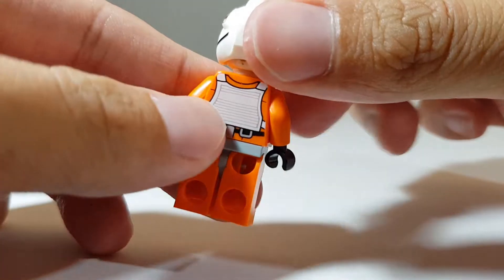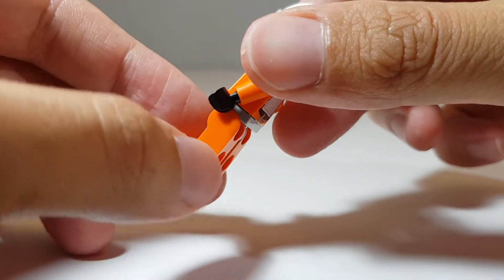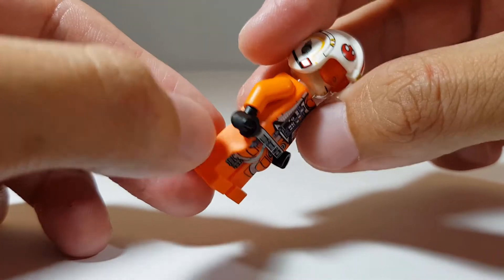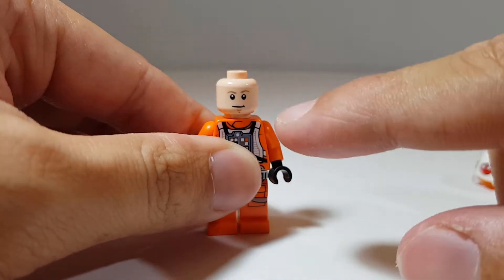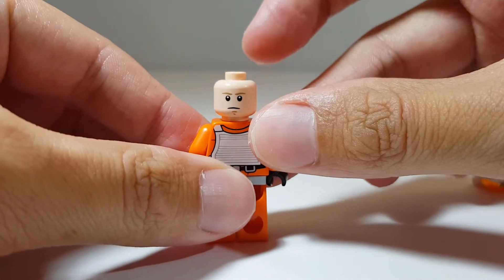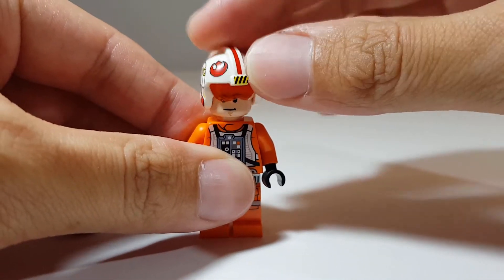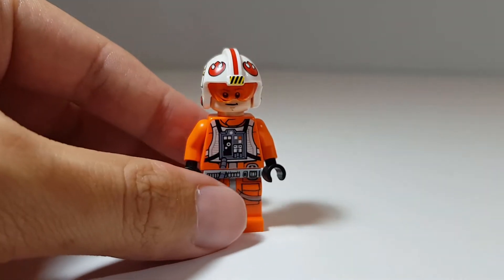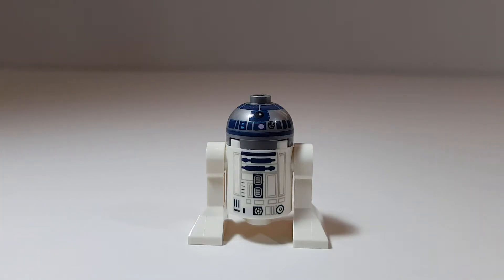The printing on the torso piece is also very nice and detailed, both front and back. The front printing for the leg piece is also very well done — I kind of wish they had side printing though. This Luke minifigure has a dual face print: on one side he's smirking, and on the other he has a serious, concentrated look. The minifigure comes with one accessory: a lightsaber.